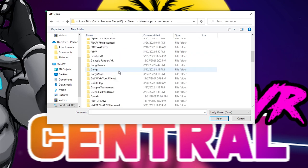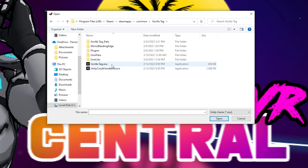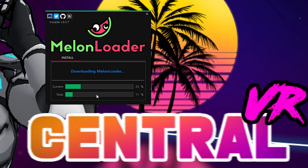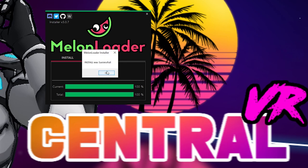Find Gorilla Tag, click on the Gorilla Tag .exe, click Open in the bottom right, then click Install. It will automatically create two folders for you inside the Gorilla Tag folder on your computer.